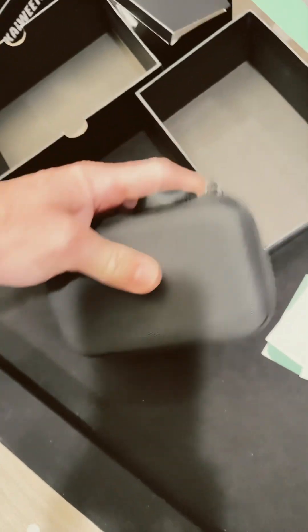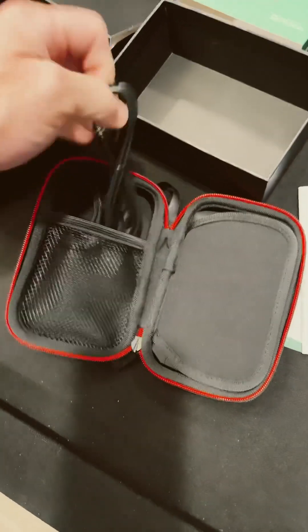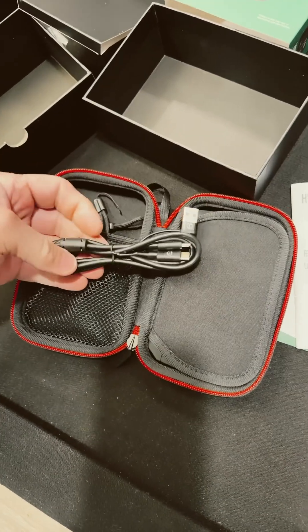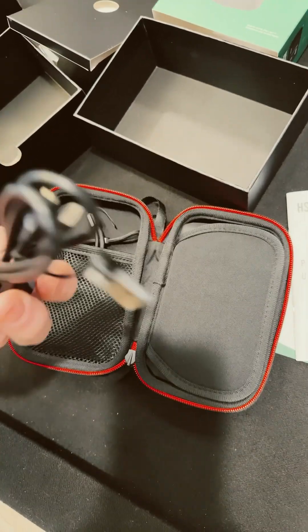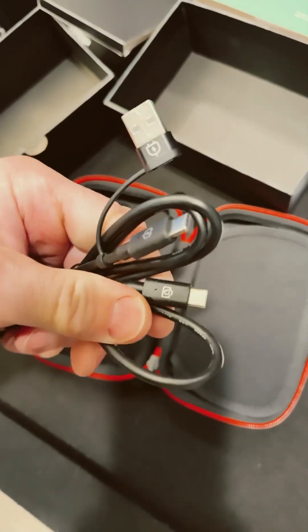Love the case. You're going to see it with me for the first time. There's a nice long cable — USB-C to USB-C. That's awesome.